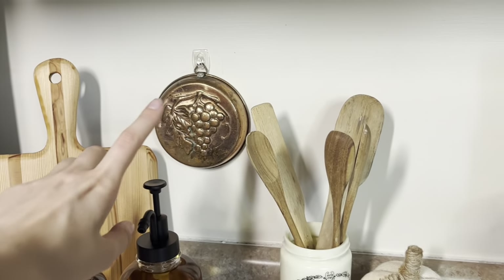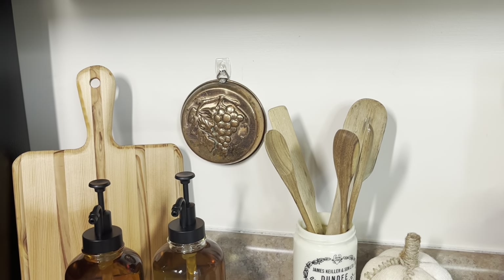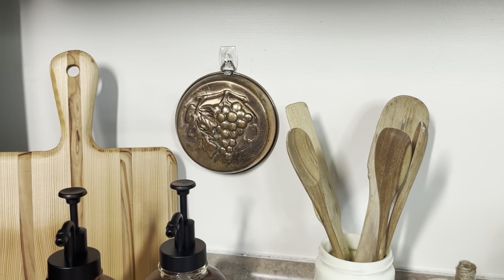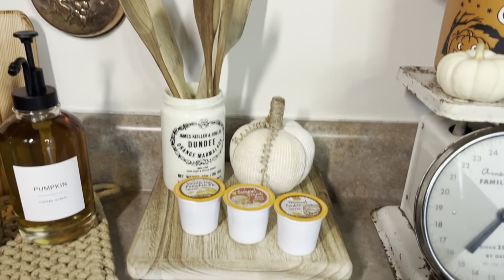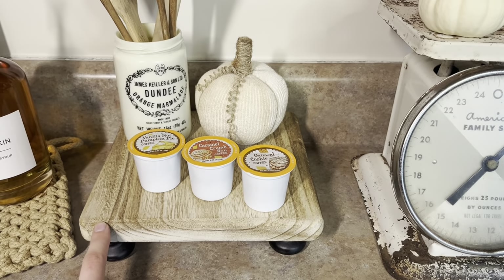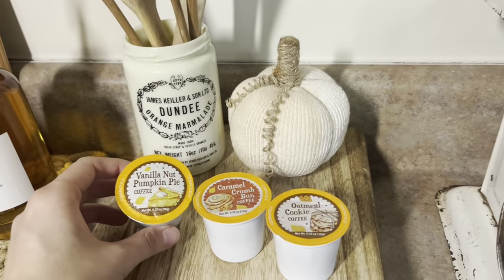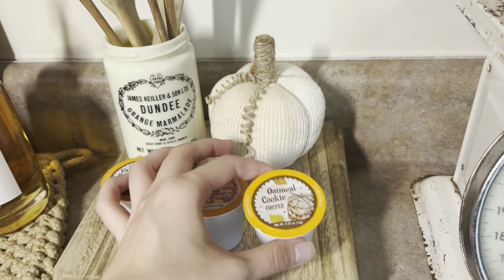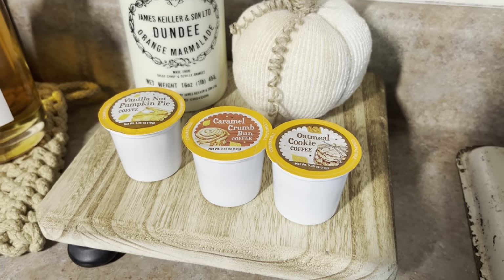I have this little copper piece hanging — I got it from an antique store for $4. I need to figure out how to clean it up a little bit, but I'm working on it. Over here I have this little wood stand that I got from Hobby Lobby, I believe it was about $7. And to add a little extra razzle dazzle to our fall coffee bar, I added in these little themed fall coffee pods.